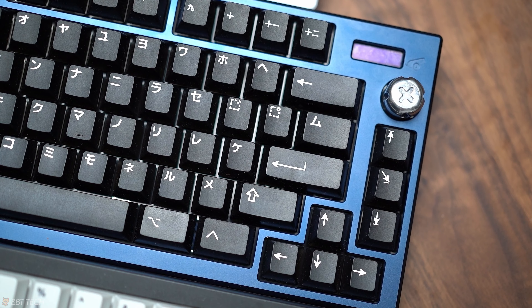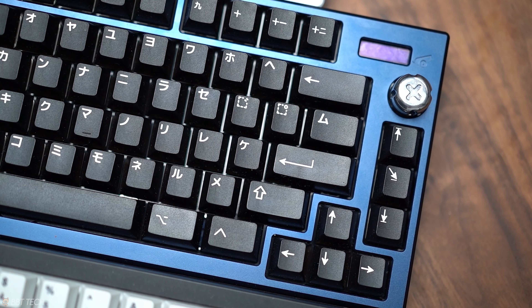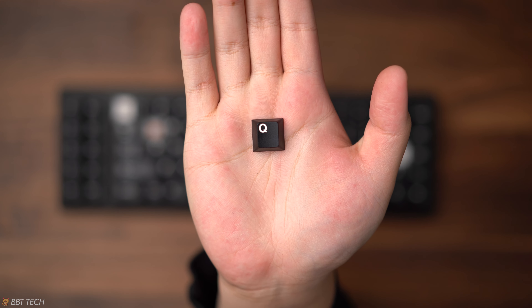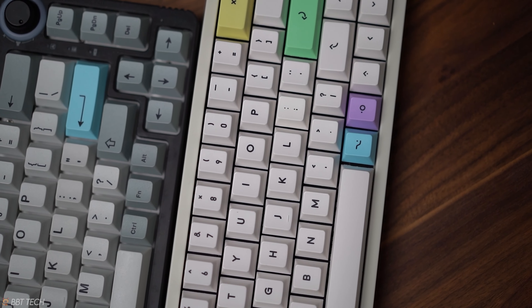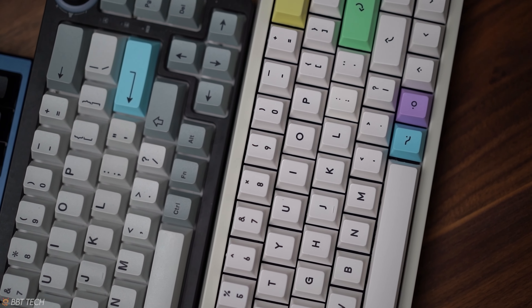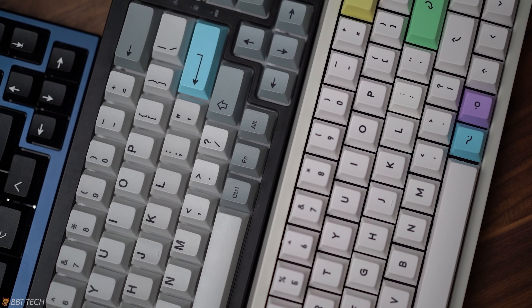These two keycap manufacturers specialize in two different plastics. GMK utilizes a double shot ABS mold while EPBT uses PBT molds with a dye sub application for the legends. As time passed, many manufacturers have entered the market and now we have multiple options to buy from. Today in this video I wanted to compare how these new manufacturers compare to the old guard of the keycap market.